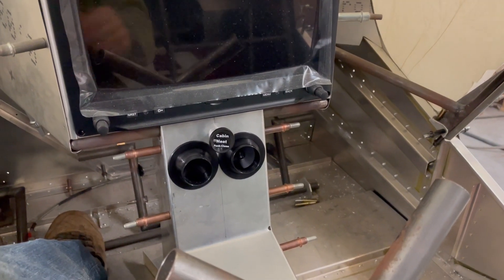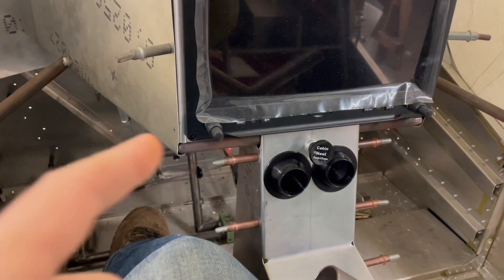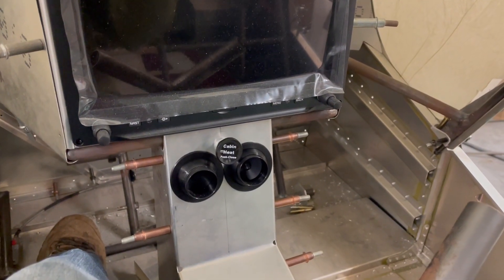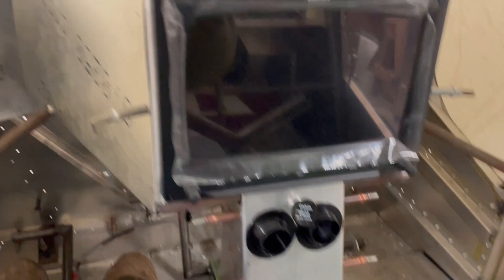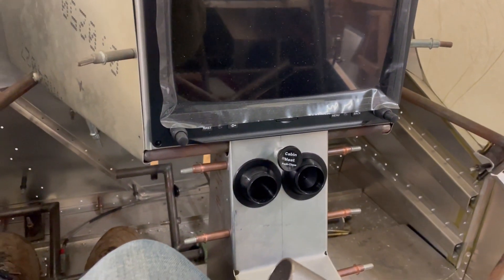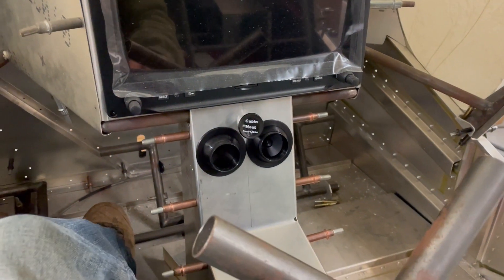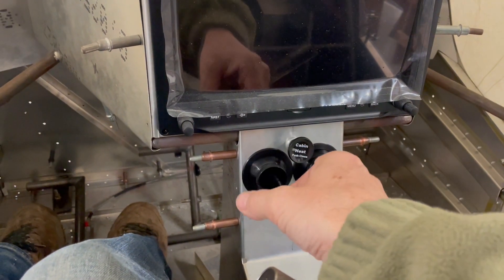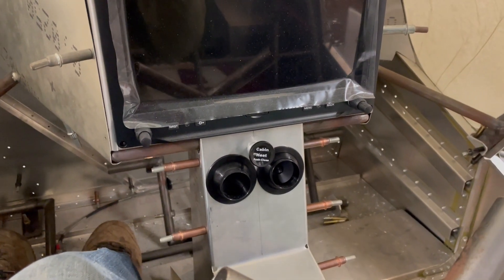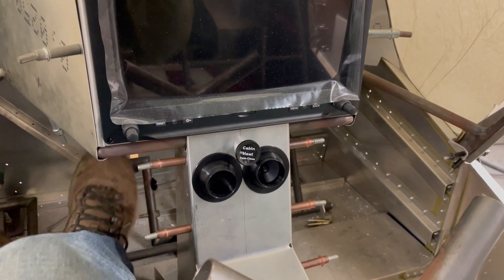I've got it covered from the center of the plane with these eyeball vents, and I'm working on getting the ducting to go out and around to them. That's a challenge I'll pursue further as I get along with the firewall-forward stuff and make sure everything's going to fit. They're adjustable — I can aim them toward myself and my passenger, and you can turn them on and off just by twisting them. I've never used those in a stol plane before, so I'm curious how well I can make that work.